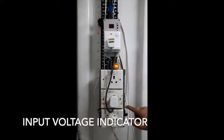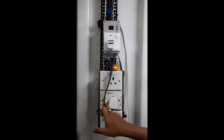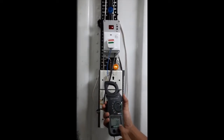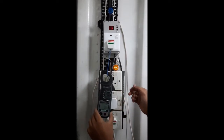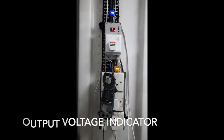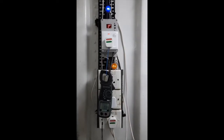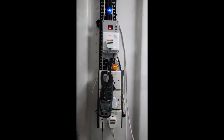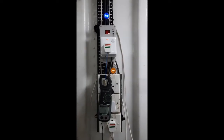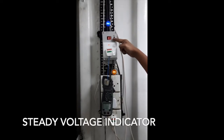Let's connect this device with the load. This device is not stabilizing the output voltage, but if the input voltage is over or under the desired value, it automatically disconnects the load.